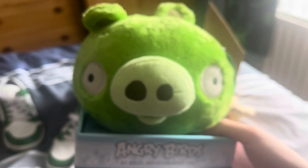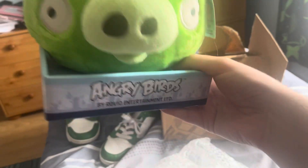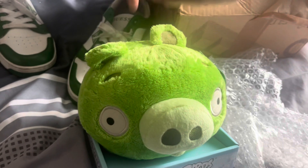That's exactly what I expected. Let me just be careful because I don't want to rip the tag off by accident. All right, this is it — it's the medium-sized light blue generation era basic pig from Angry Birds. He doesn't make sound. Every time I buy these...